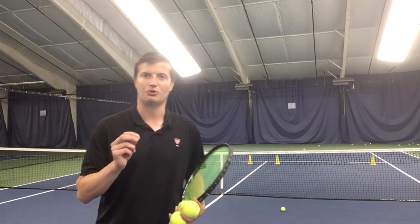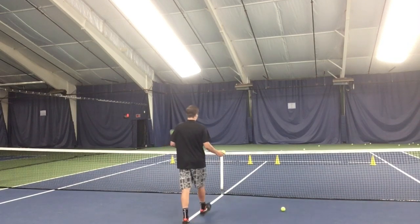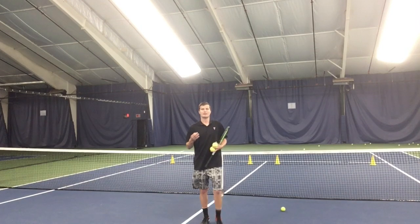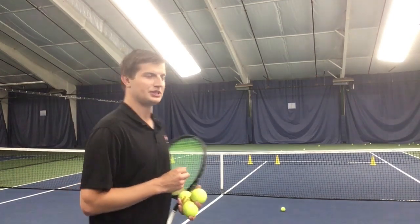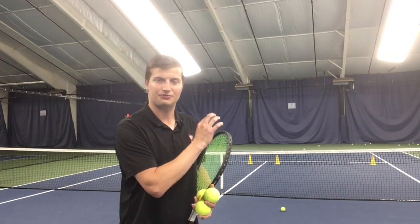The first target I want you to keep in mind when you hit each serve is your air target. Most people when they think of a target think only of their ground target. As a singles player serving about a step and a half from the center of the court going down the T, your air target is going to be about three to six inches to the right of the center net strap. Having this air target makes it easier to get the ball to your intended ground target, since the air target is much closer. If you hit your air target, you'll hit your ground target.